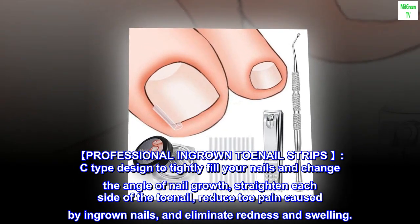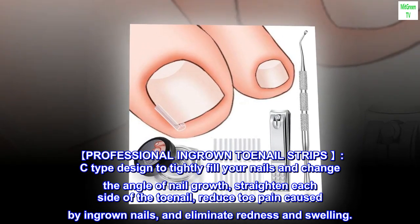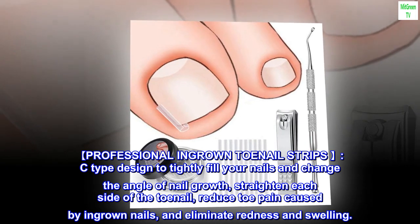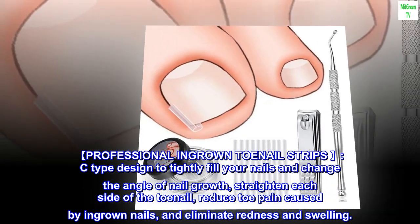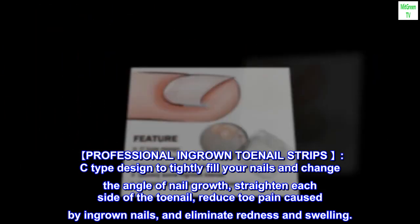Professional ingrown toenail strips. C-type design to tightly fit your nails and change the angle of nail growth, straighten each side of the toenail, reduce toe pain caused by ingrown nails, and eliminate redness and swelling.